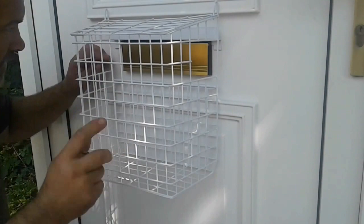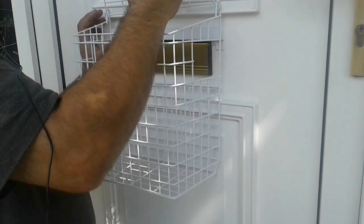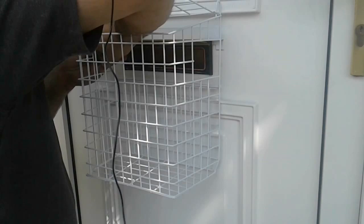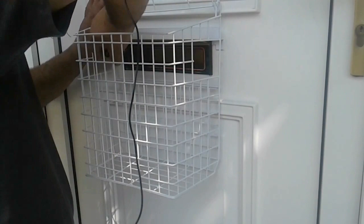Slide the cage behind it and then tighten the screws back up — bottom one, last one at the top. There you go. Once it's tight it holds it on nice and firm.